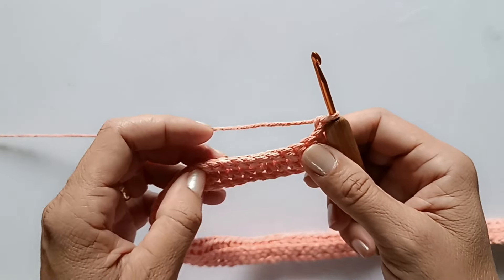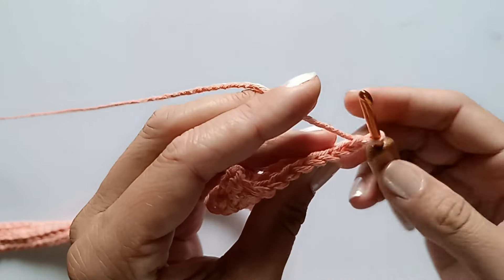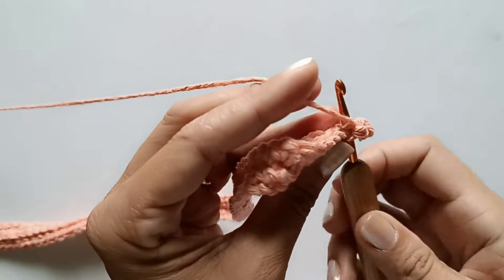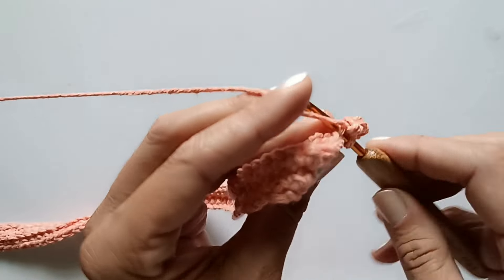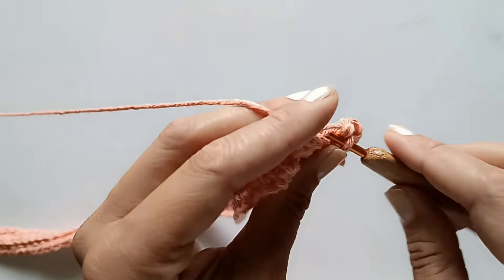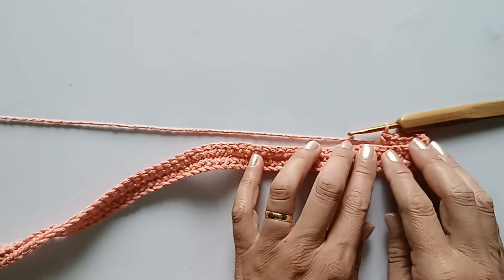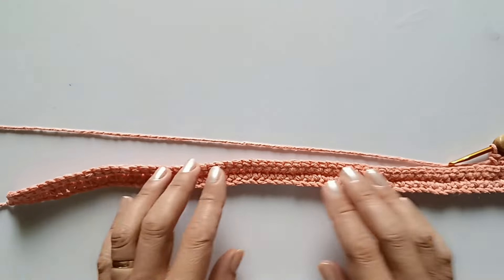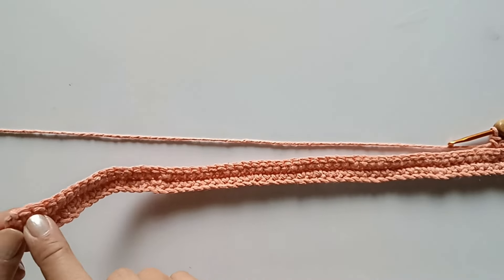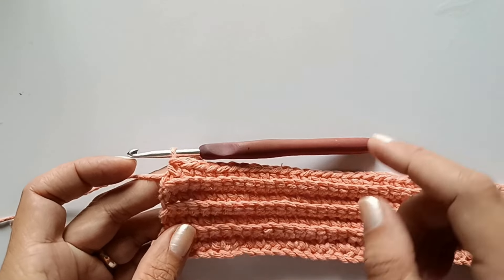Fiz a carreira toda. Vou fazer novamente a laçadinha inicial, que equivale ao primeiro ponto baixo, viro o trabalho e continuo. Faço novamente pegando na laçadinha de trás a partir do segundo ponto. Vou trabalhar assim todas as carreiras — ida e volta — não tem segredo. Faz a carreira toda, chegando no finalzinho faz a correntinha, vira o trabalho e continua. Vou trabalhar aqui algumas carreiras e depois volto pra contar quantas carreiras eu fiz na minha.